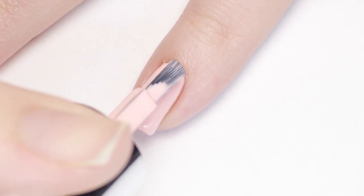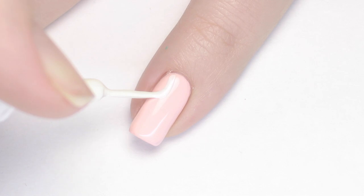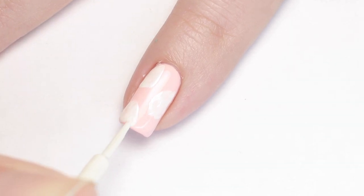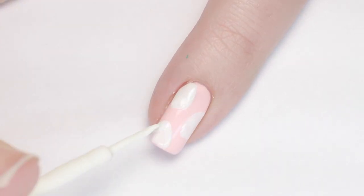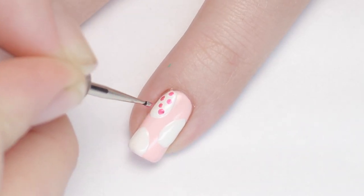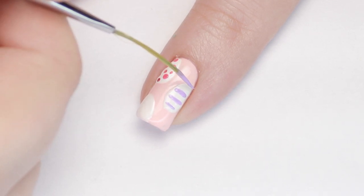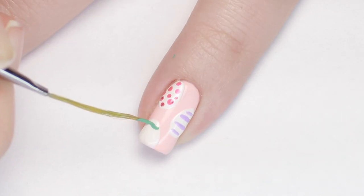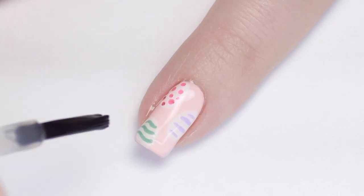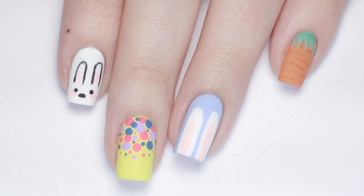For our last nail design I'll show you a super cute egg pattern. Start with two coats of a pastel pink polish. Using white striping polish, make half egg shapes all over the nail — I did three eggs to keep it simple, but you can do as many as you'd like. Do two coats of white to make the color completely opaque. Once dry, decorate your eggs however you'd like — I'm using some of the same colors from the other designs and doing dots, stripes, and squiggles. Finish with a top coat to protect it and that's all ten adorable designs, perfect for Easter!